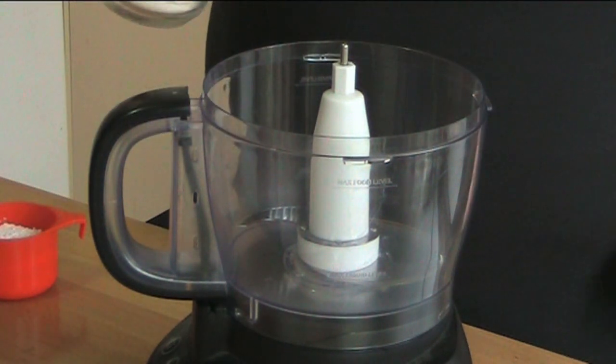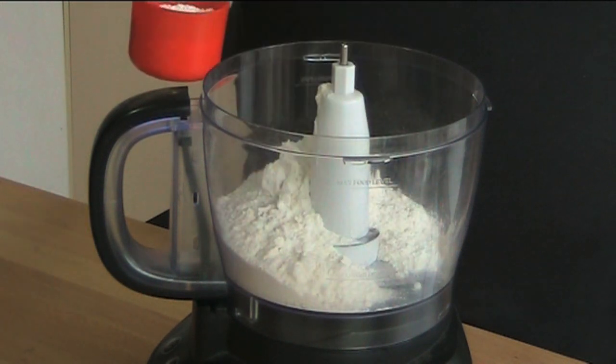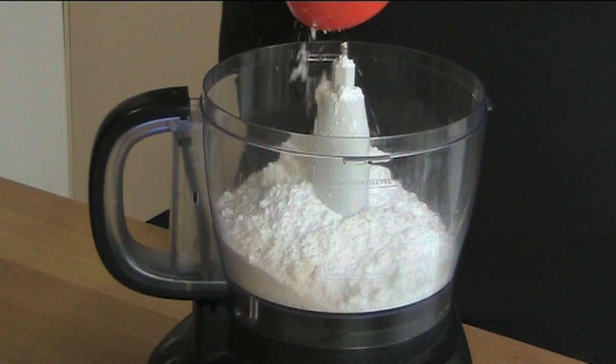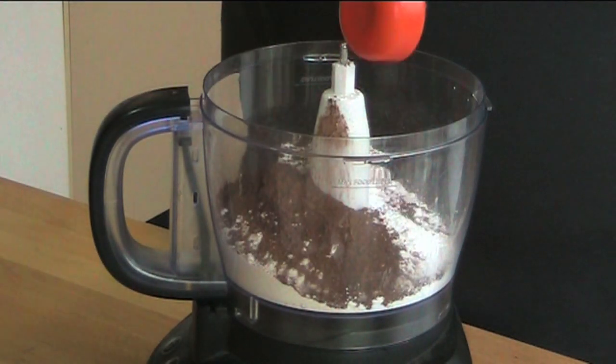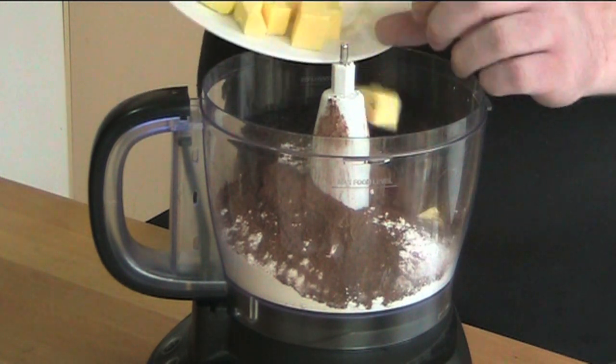First things first, we're going to put in one and a third cups of plain flour, three quarters of a cup of icing sugar — that's powdered sugar or confectioners sugar depending on where you live in the world — a quarter of a cup of cocoa powder, and 200 grams of butter which I've just chopped into little cubes.